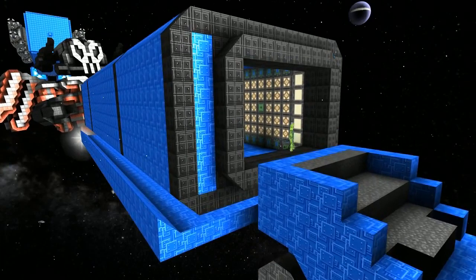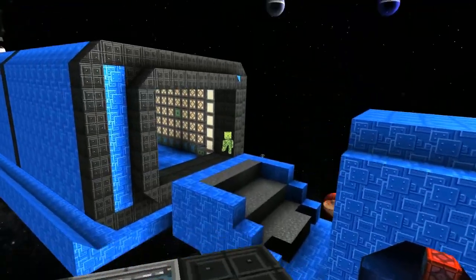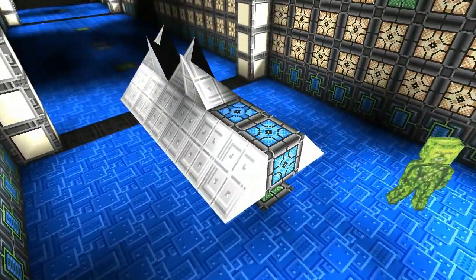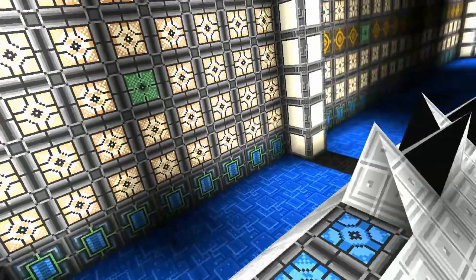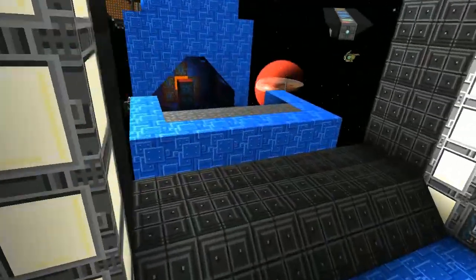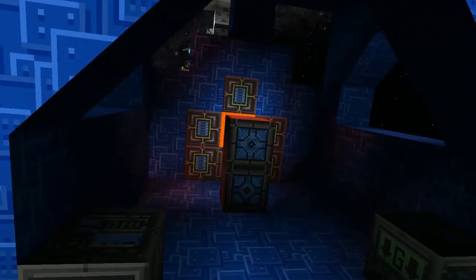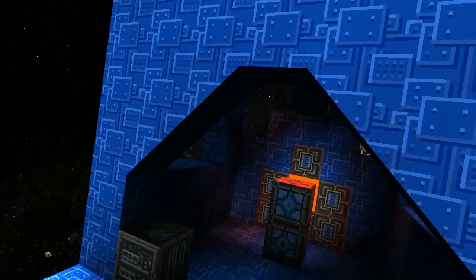Inside this shipping container he has the skid grazer — the silverfish — nice. And up here there's a bit of lava to represent the furnace, which is a cool touch.